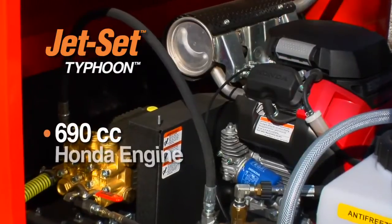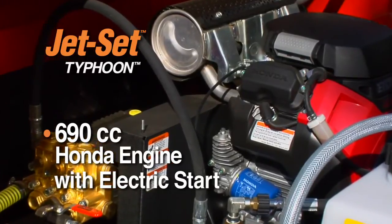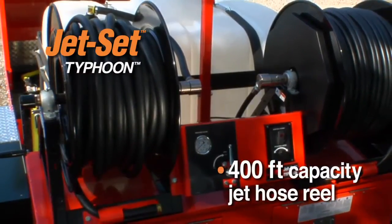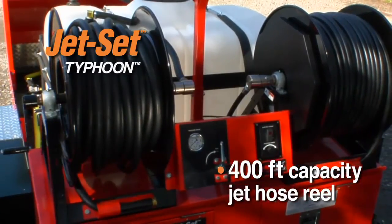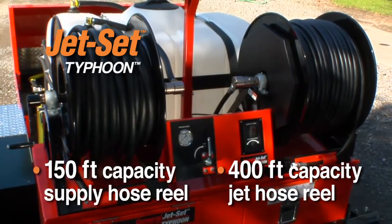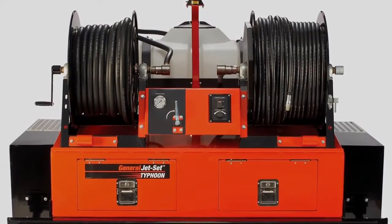A 690 cc Honda engine with electric start powers the 2500 PSI 12 gallon per minute pump with vibrapulse. The 400-foot capacity jet hose reel features electric rewind with a variable speed reel controller. The supply hose reel includes 150 feet of 3-quarter inch hose. Both are mounted at the rear of the unit next to the pressure gauge and shut off valve.